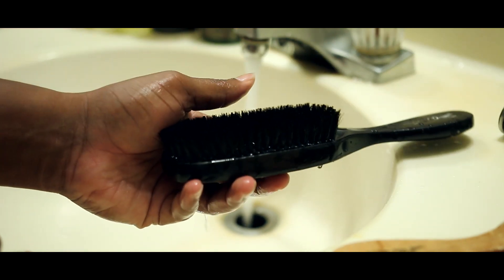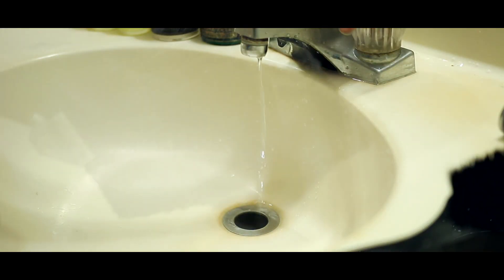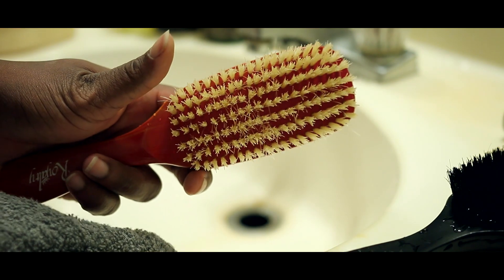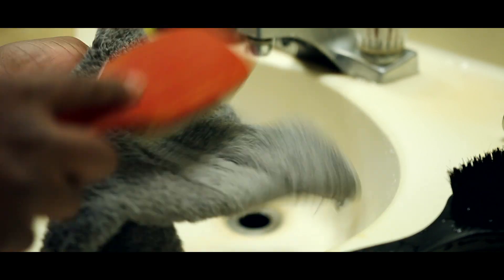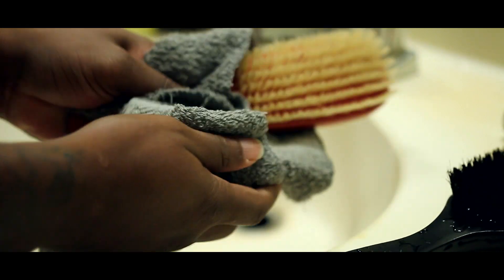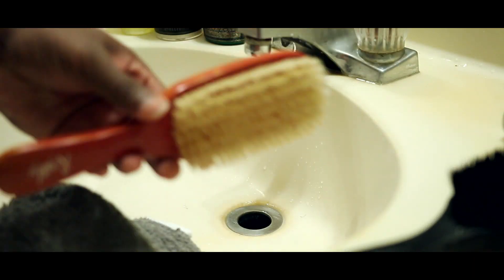Okay so now that we're done rinsing, we're pretty much just putting it to the side. Let them sit for about five minutes. And now it's time to grab a hand towel and pat your brushes on a hand towel so that you're getting all that drenched water out — that will make the drying process faster.